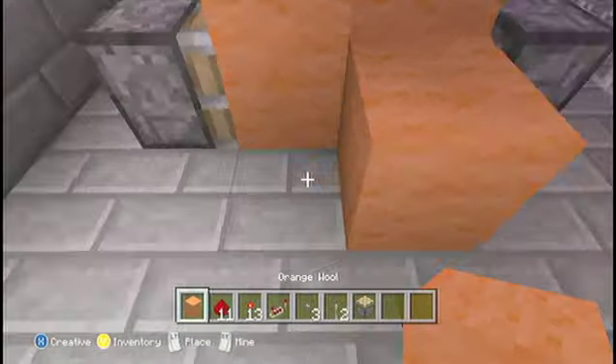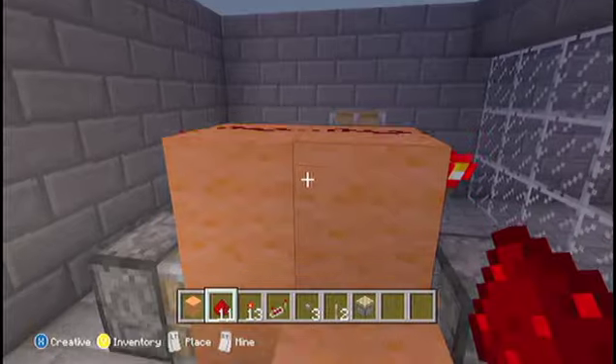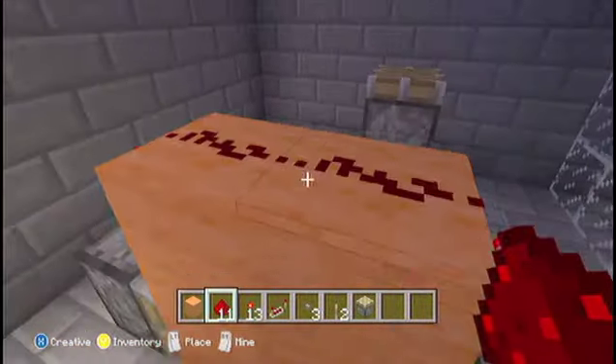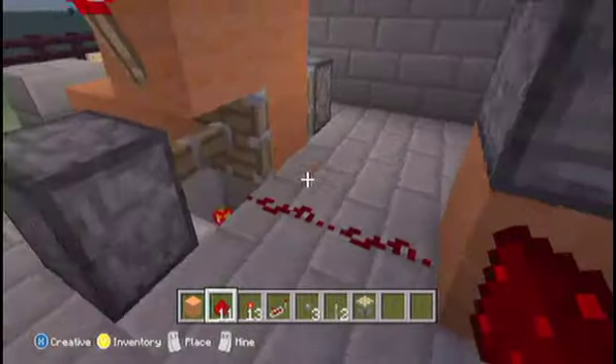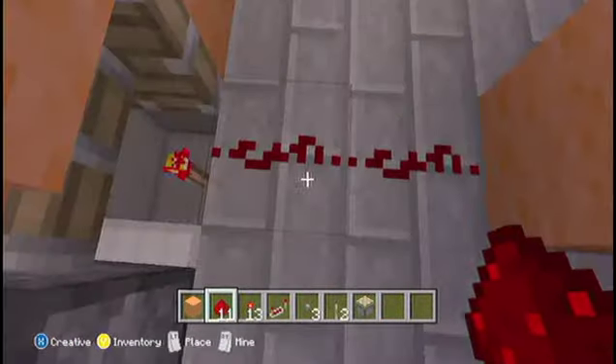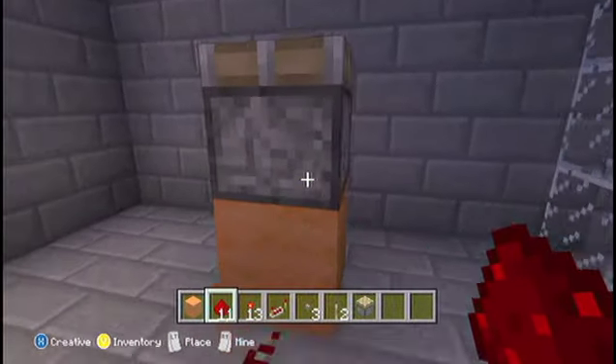You put a block there and you go up and get your redstone, you run it along the top, linking the two torches and then run that down to your button. On the other side, you have your redstone by your torch and then that will go off and power whatever you need.